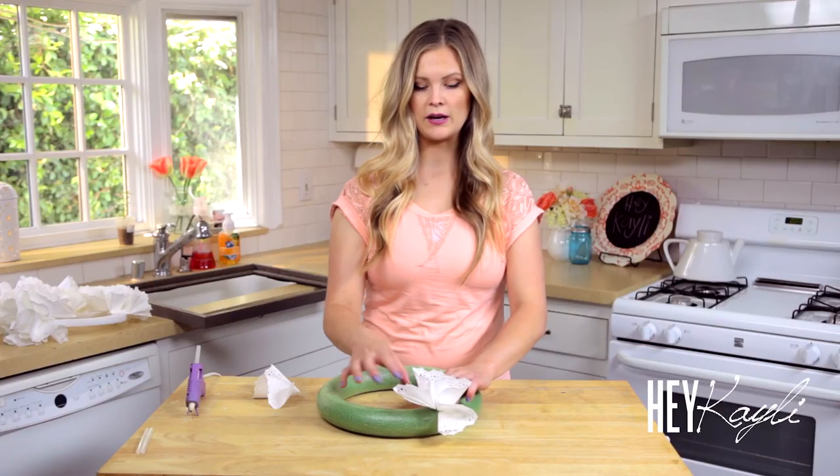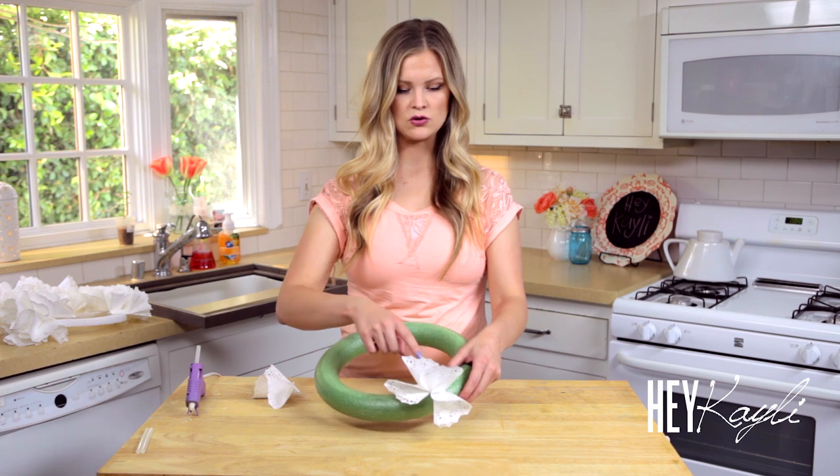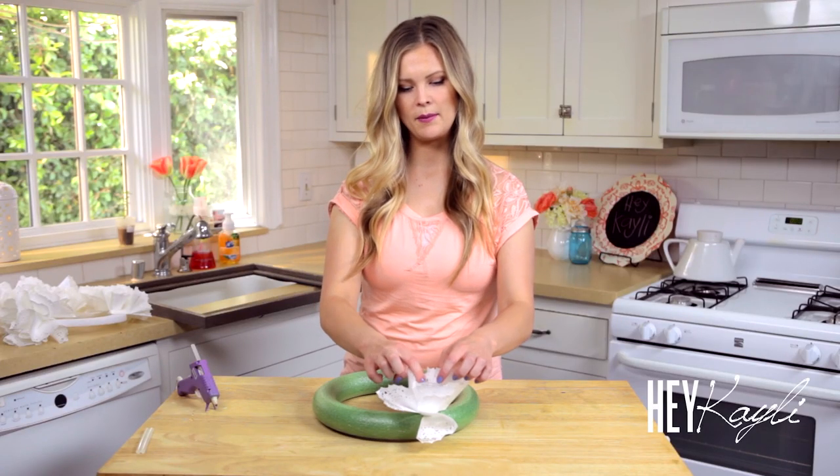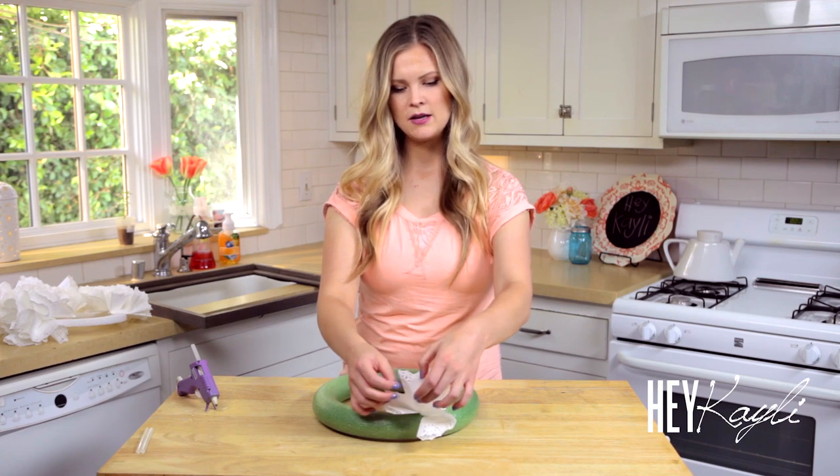If you have a green or colored wreath form, it's good to try to cover all of that with the doilies, so you're going to want to stack them next to each other so that the green doesn't poke through. As you can see, the doilies will open up and fill up all of that extra space. Just continue that all the way around the wreath.